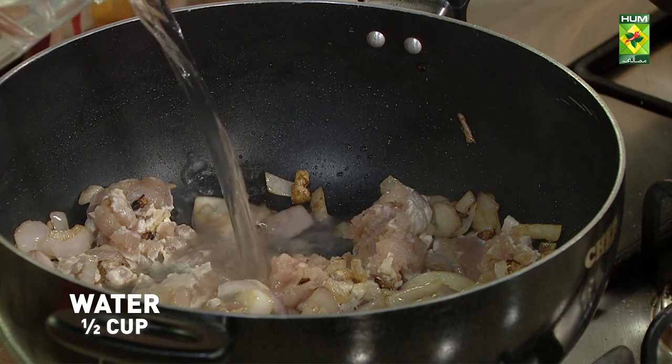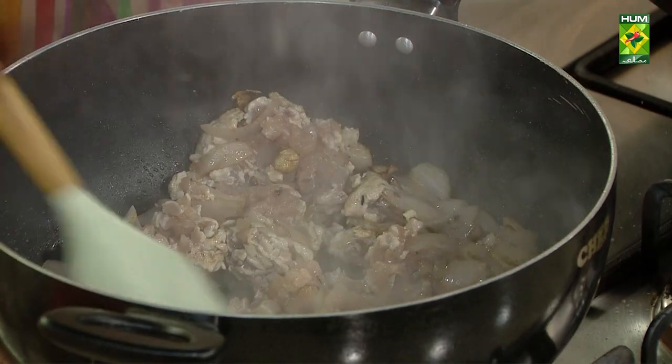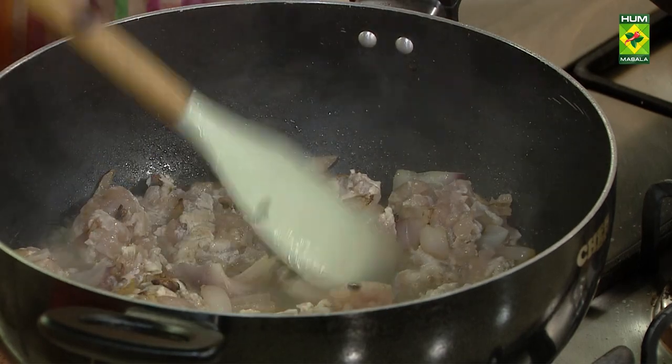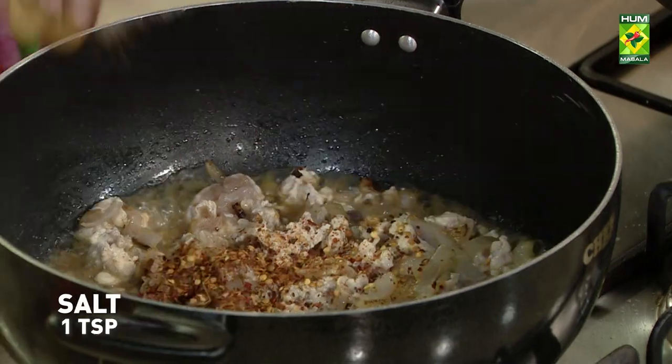A little bit of water, so that it will get a little bit of water. A little bit of sour cream, not much.